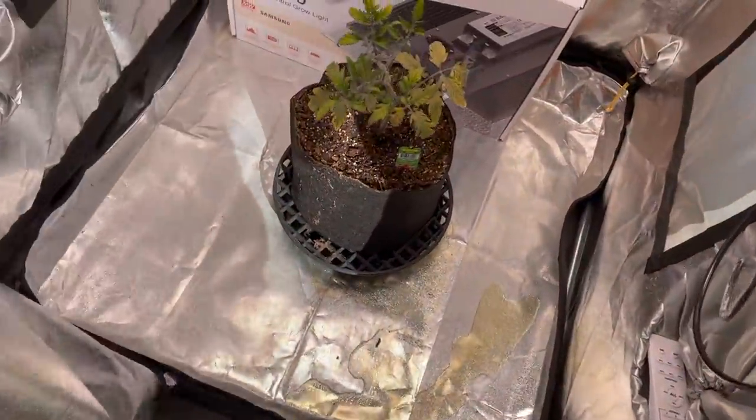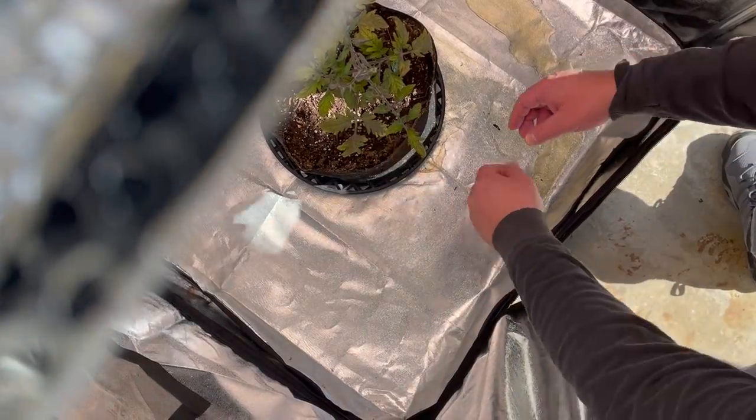This is when I realized I had been overwatering the plant. I thought as long as I had runoff it'd be okay.